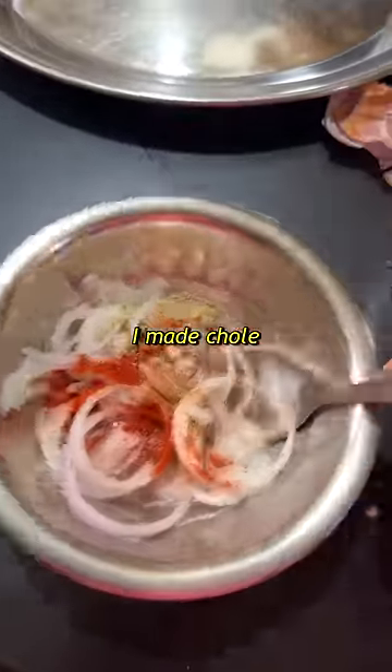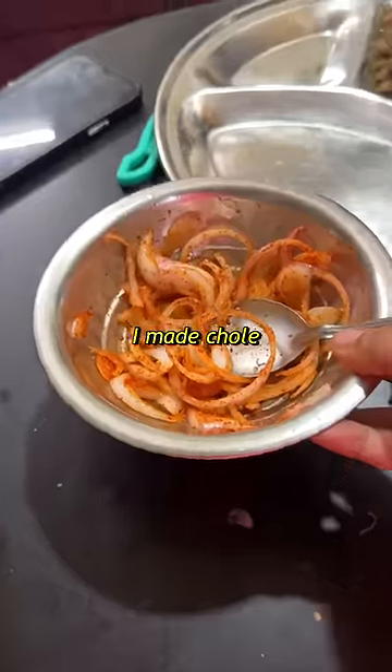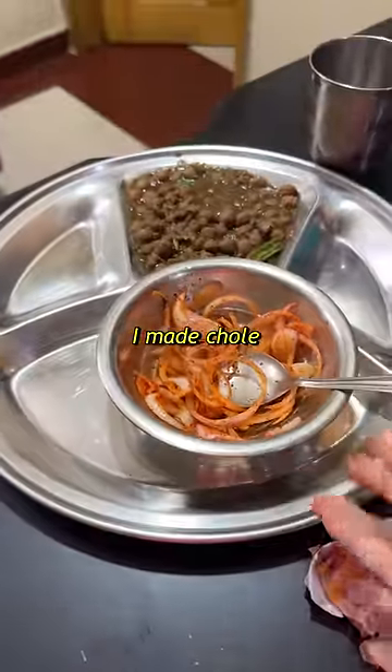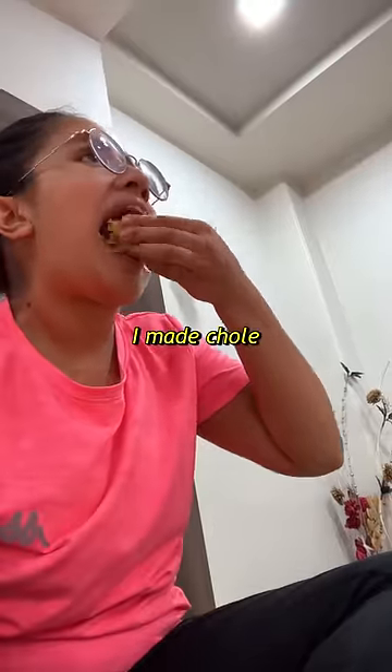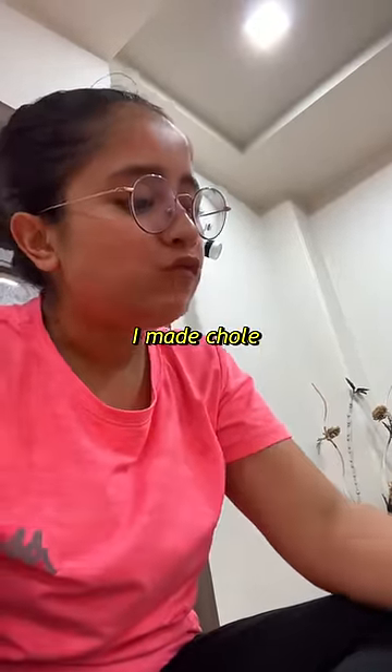Today I thought I'd make the pickled onion (piaz) you get in hotels — it's not exactly sirka onion, but something like pickled onion. I made it and it was very good, and we had it with achar.